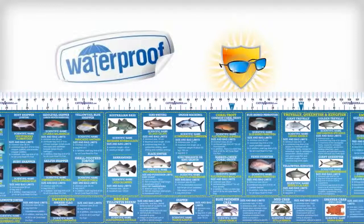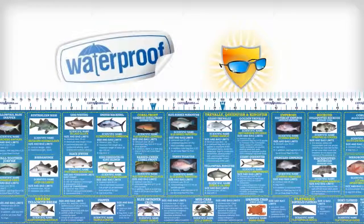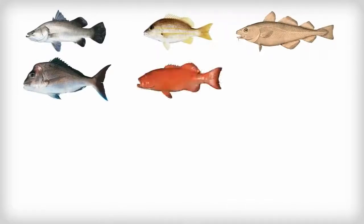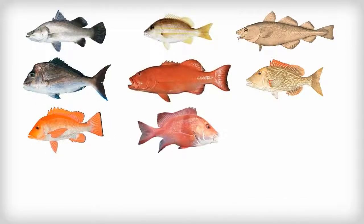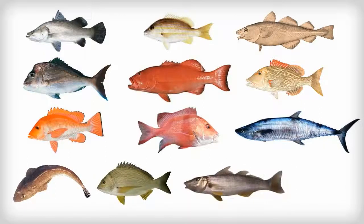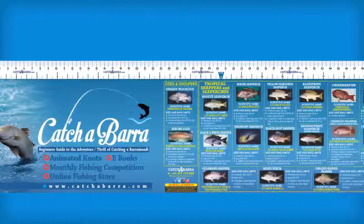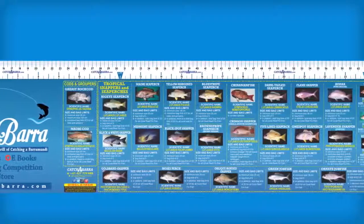In addition to the measuring component, you'll also get info on the common and scientific names for over 60 different fish, including barramundi, sea perch, cod, snapper, coral trout, sweet lip, small and large mouth nanny guy, red emperor, Spanish mackerel, flatheads, breams, whiting fish, mud crabs and lots of others. This handy sticker also includes size and bag limits for all these popular fish and dozens more.